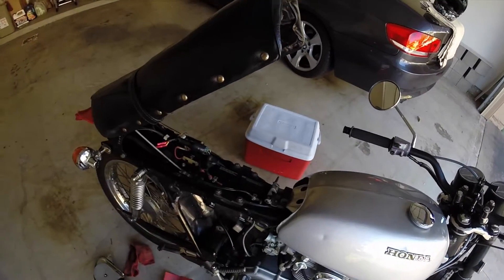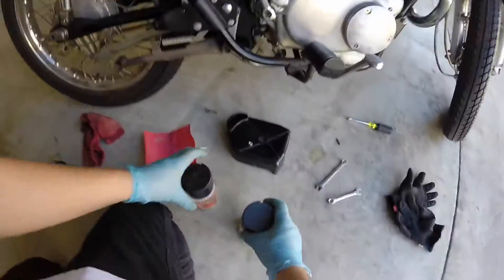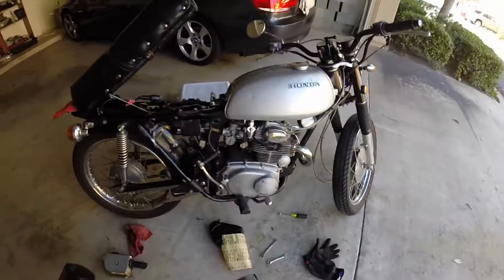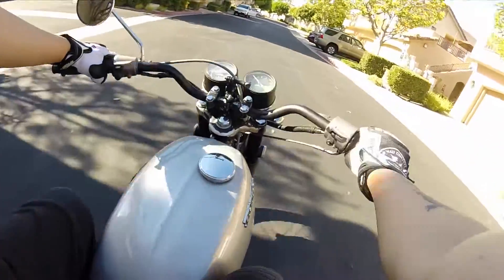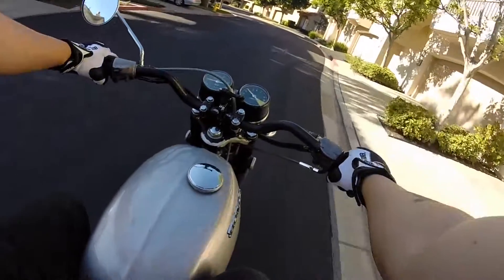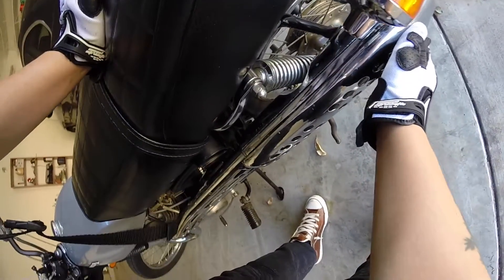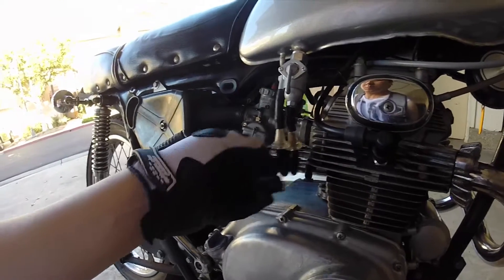I'm going to hold off on the rebuild kit for now until I figure this out, but on to the next project. I bought some spray paint cans to touch up all of the scratches and rust, so I'll show that process in the next video. See you later. The bike is making some rattling sounds — I think a screw fell into the pipes. See you later.